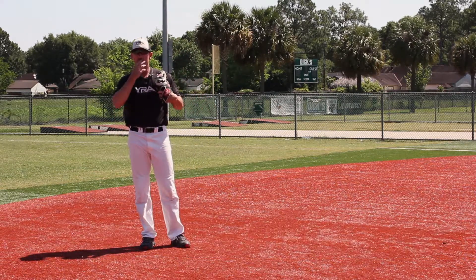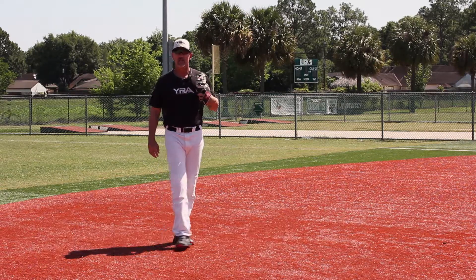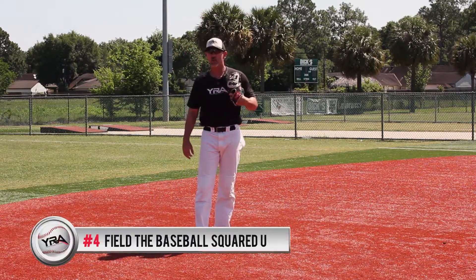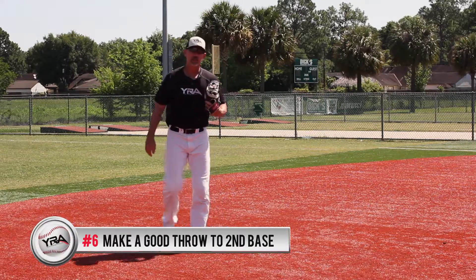There are six key points. Number one, always make sure you're in an athletic ready position. Number two, your route and angle to the baseball. Number three, your footwork when you field the baseball. Number four, feel the baseball squared up. Number five, your transition into your throw. And finally number six, make a good throw into second base.